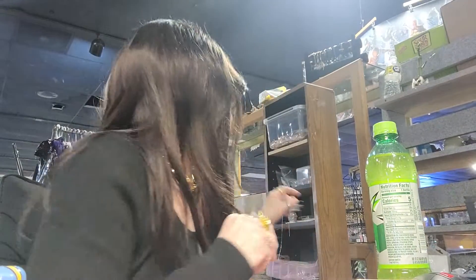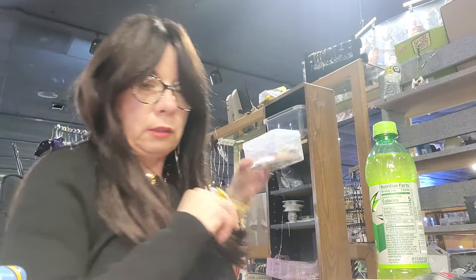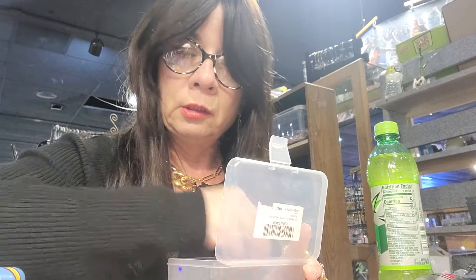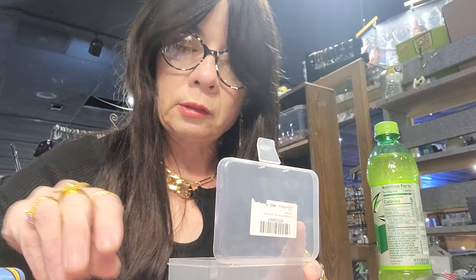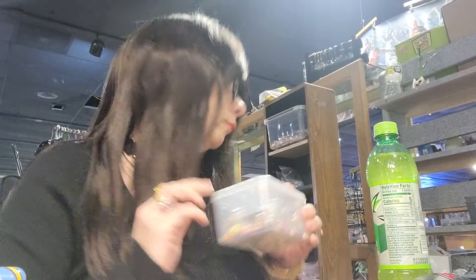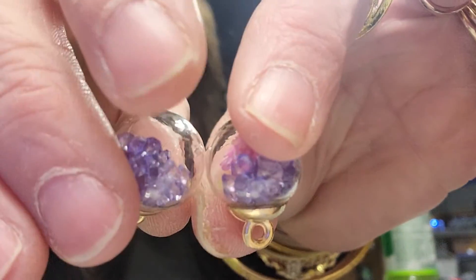I thought I'd do a little positive content today, rather than being a negative Nancy. Oh, that's the wrong color. I found a light purple one — there we go. You've got little crystal earrings with little flowers in them.